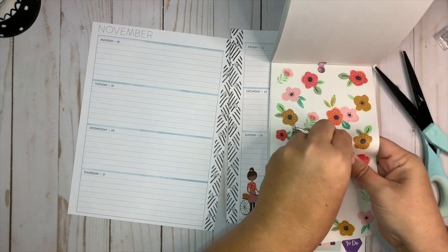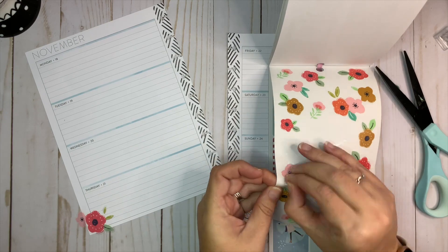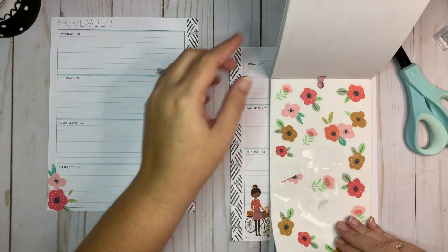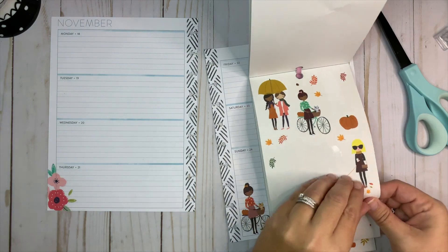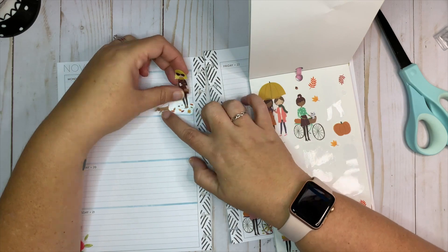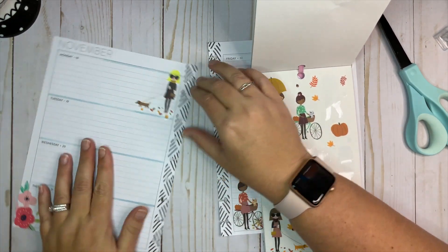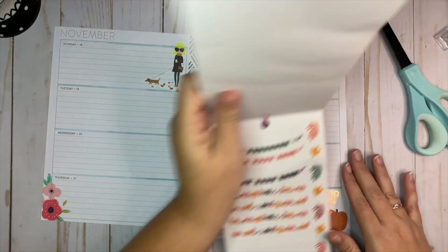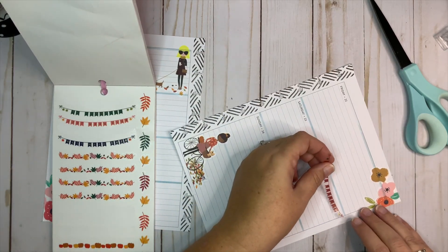Let's take and put something up here in the corner — maybe there's a girl facing the other direction. Let's use this one right here. I'll put her up there. Now let's take the 'I Love the Weekend' banner out and I'm going to put it on a Saturday over here.